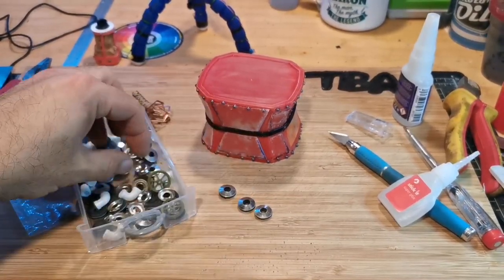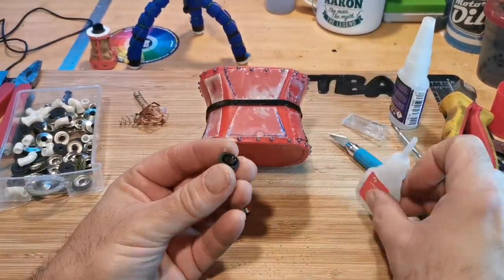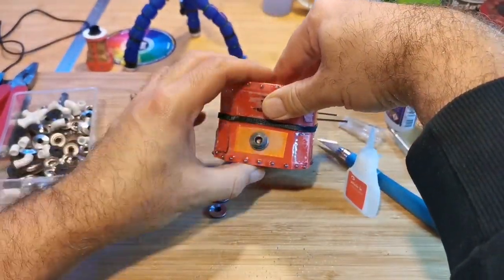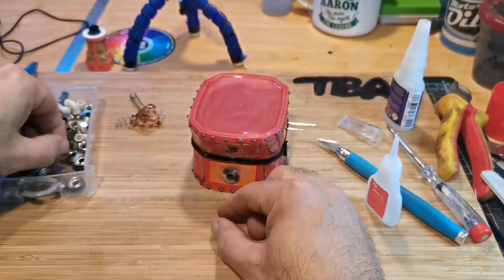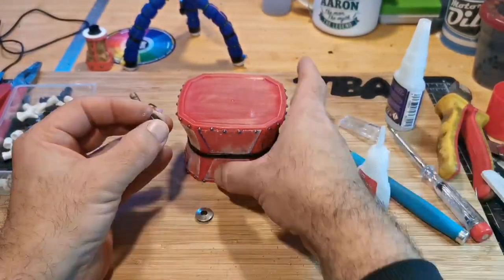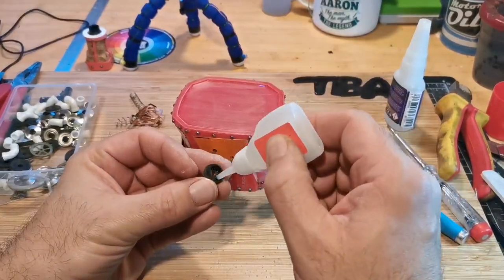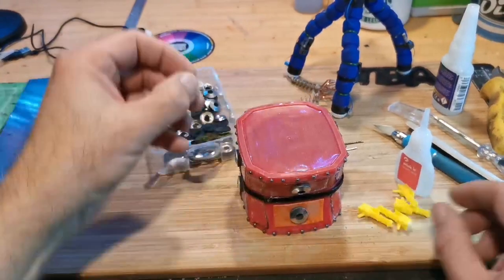These washers come as part of a set with a screw — I think you use them for roofing. They have rubber on the inside which makes them easier to stick to plastic. I started using them as windows, but it kind of developed from there when I realized I had other stuff I could use on this build, so at the moment we'll just pretend they look like little portals or windows.